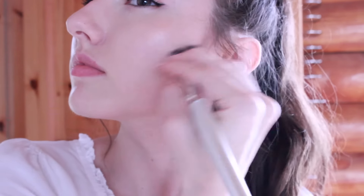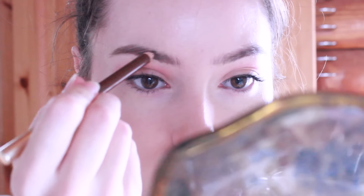Now I'm going to use my Benefit Hoola Bronzer, going around the sides of my face. I'm also going to apply it under my cheekbones and the same for my nose. And I just want to fill in the front of my eyebrow there a little higher as well.